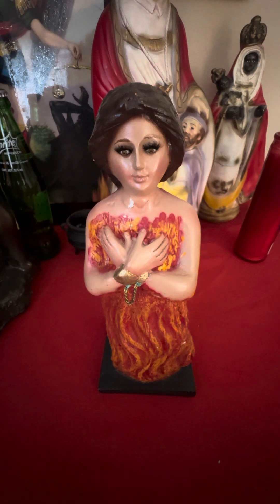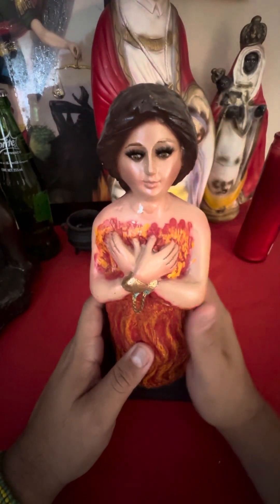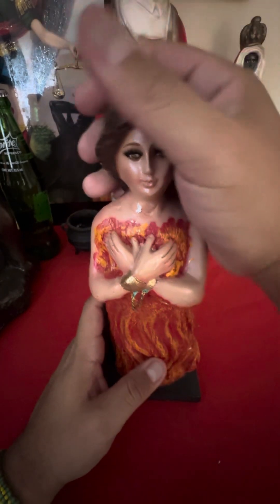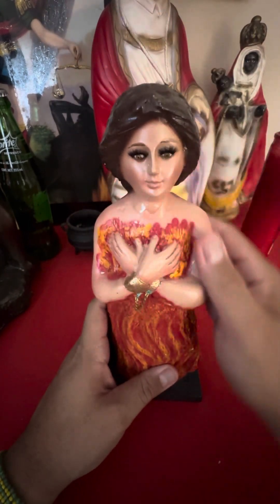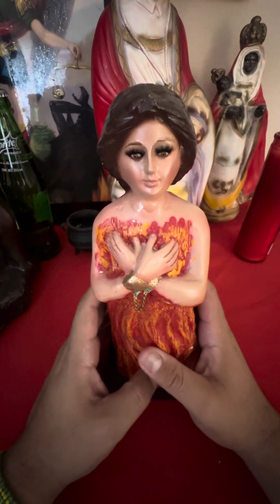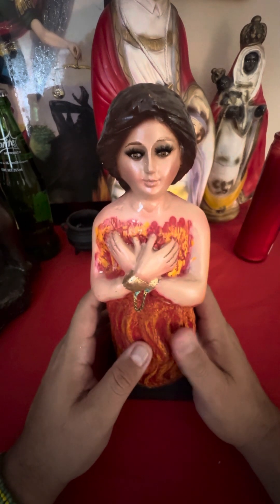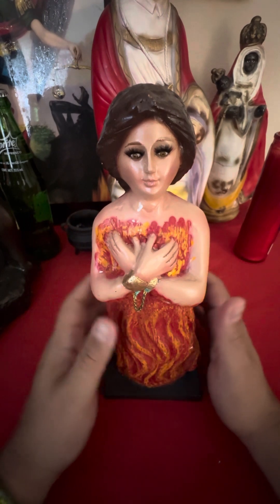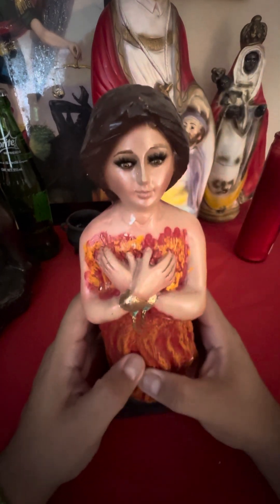The first thing you want to do is get the statue and spray it with any spiritual cologne, and try to cleanse it as much as possible — remove the dust and things like that. You also want to have herbs. One of the most universal herbs you could use to bless a statue is basil, and you can find basil in any supermarket.